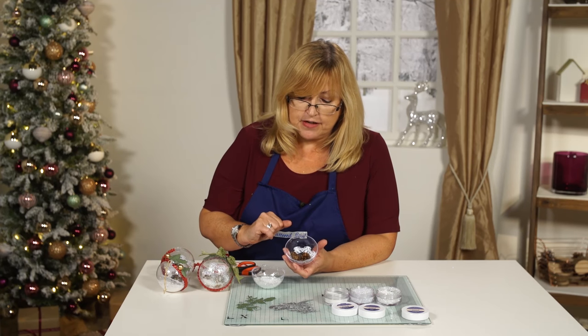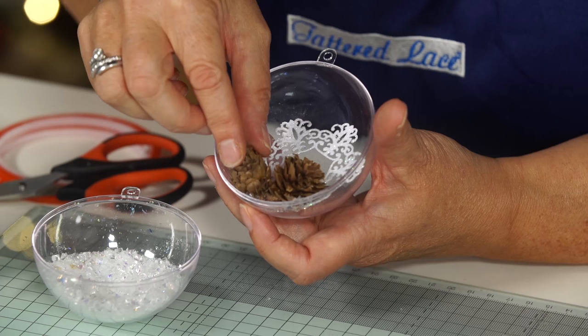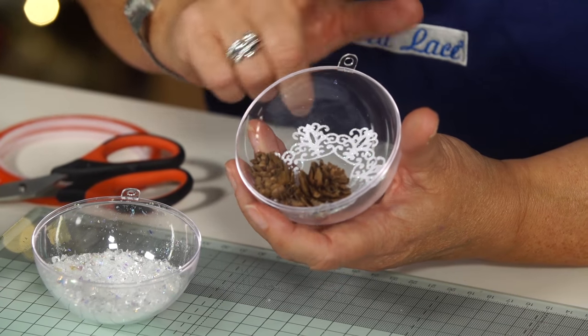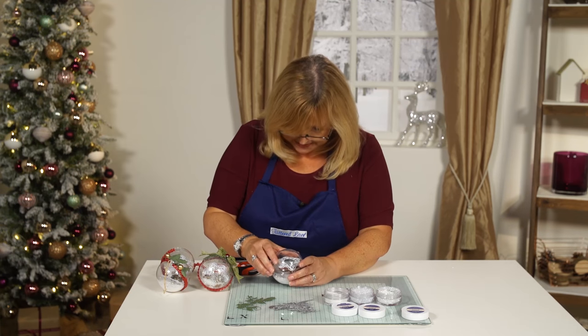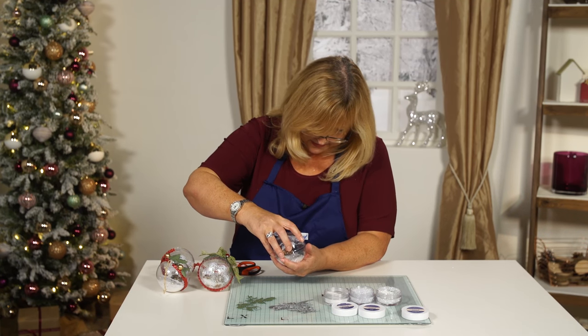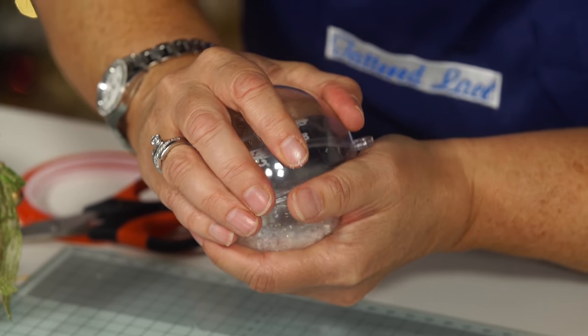Then if you can find yourself a couple of little pine cones like this, pop those on top again with the glue gun. Now we need to put it all together — you're just going to literally fit the two halves together like so and click it into place.